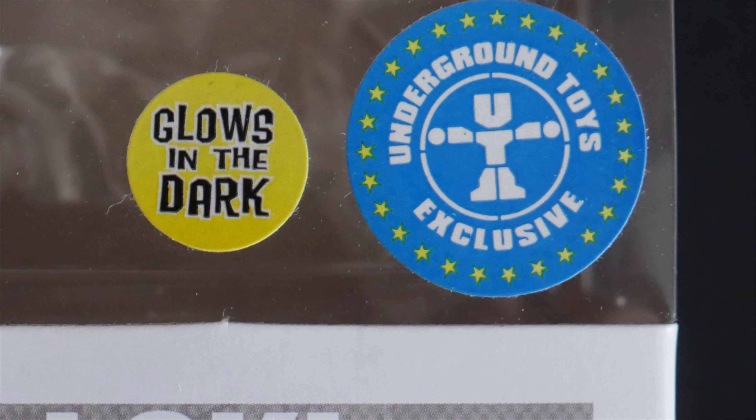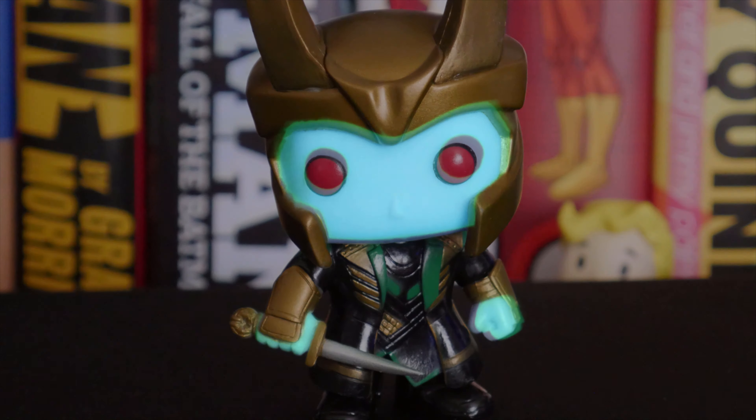You may also have noticed on the box there's two little stickers — one which says it is an exclusive, but one which also says it glows in the dark. So this is a glow in the dark Loki Funko Pop. I'm not sure which bits of him actually glow in the dark — it could be the blue parts. Now, obviously it's difficult to tell how well it does or doesn't glow in the dark right now. The best glow in the dark Pops seem to be the ones where all the vinyl is glow in the dark, which means the whole figure is then all one colour. The other ones which seem to be painted with glow in the dark paint don't seem to work quite as well. We shall have to have a look later on and see — I'll see if I can get a clip and put it up at the end of the video.